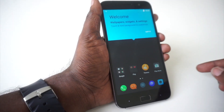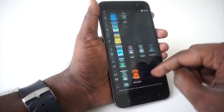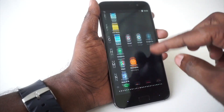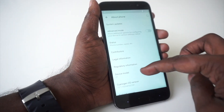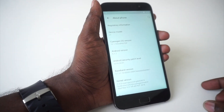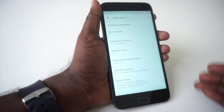This is what the home screen of the Zook Z1 looks like — the standard CyanogenOS home screen where apps are stored vertically. Going into the settings menu, under About Phone, we have CyanogenOS version 12.1 and Android version 5.1.1. We believe the phone is due for an update to Android 6.0 and CyanogenOS version 13.